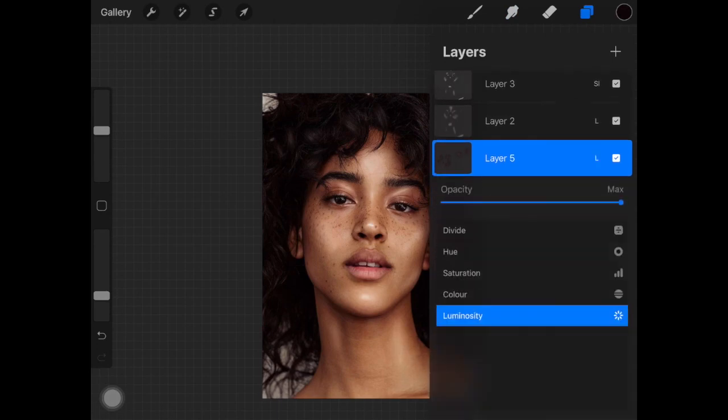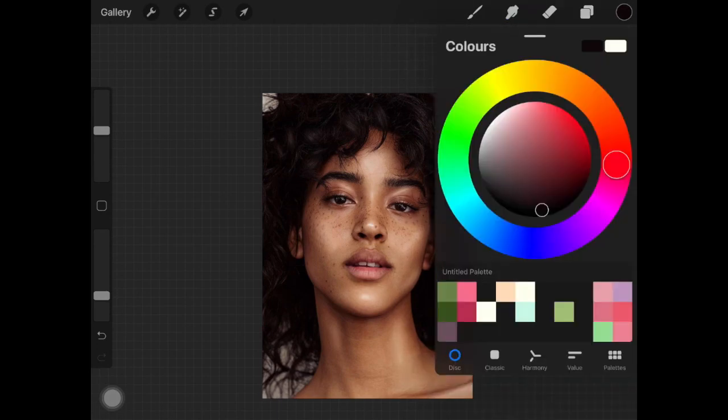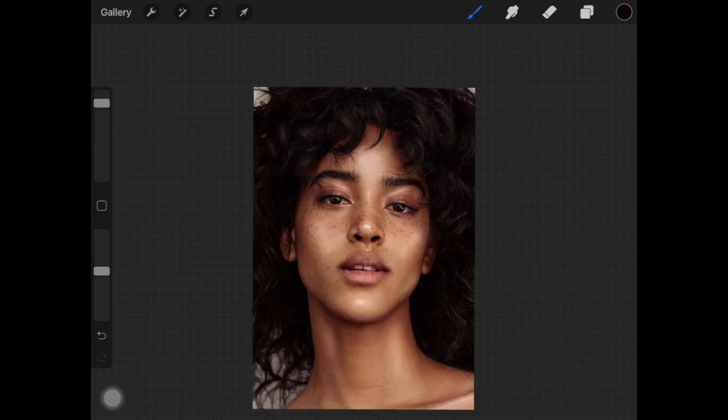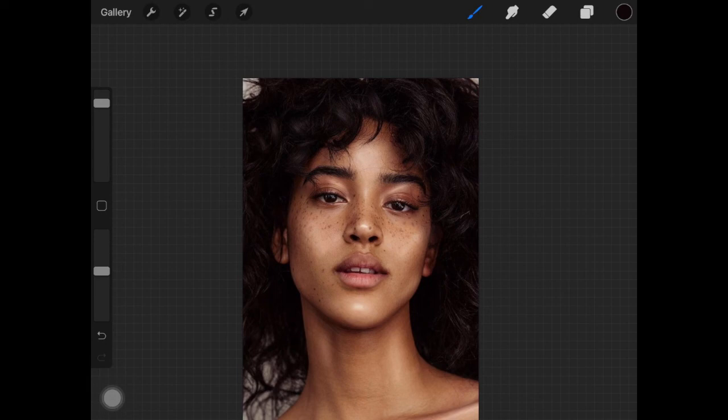Now I'm adding highlights to the hair following the same process I used for the face, using the light pen brush from the luminous brush set. That's basically it — very easy! I know the difference isn't huge since I kept it minimal, but you can go crazy with it using these simple techniques. I really hope you enjoyed this video. If you did, please give it a thumbs up and subscribe to my channel — I'll see you next time!